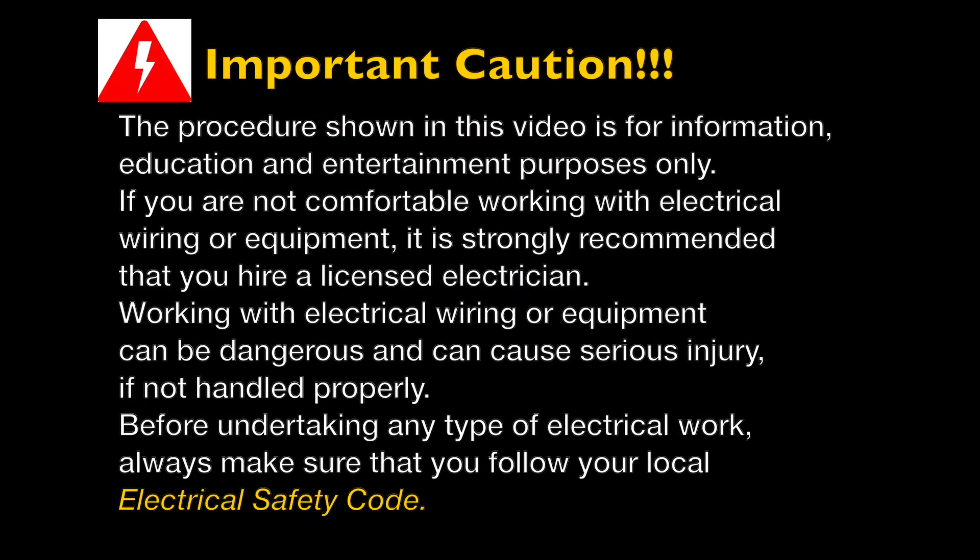This is an important caution. The procedure shown in this video is for information and education purposes only. If you are not comfortable working with electrical wiring or electrical equipment I would strongly suggest that you hire a licensed electrician. Working with electrical wiring or equipment can be dangerous and can cause serious injury if not handled properly. Before undertaking any kind of electrical work always make sure that you follow your local electrical safety code.